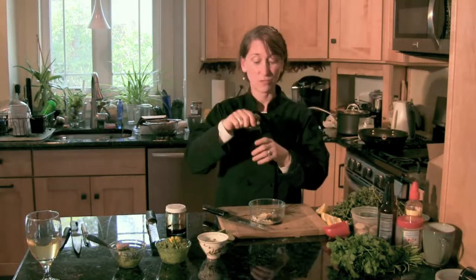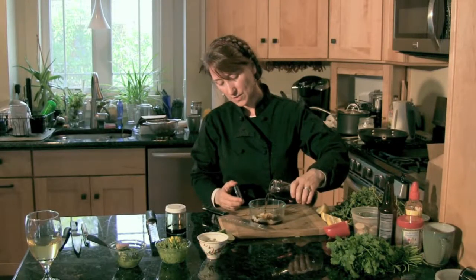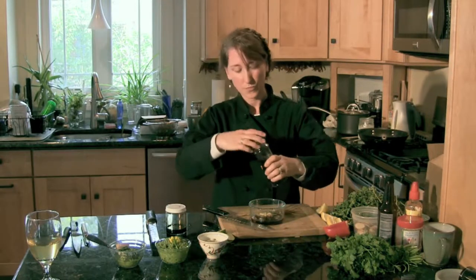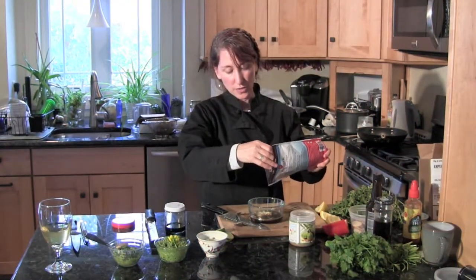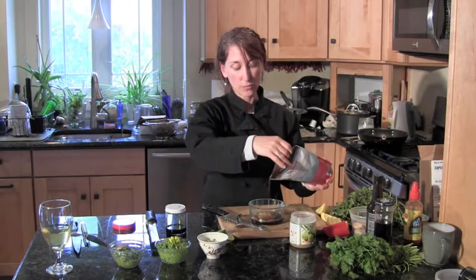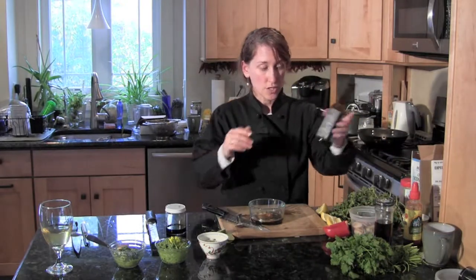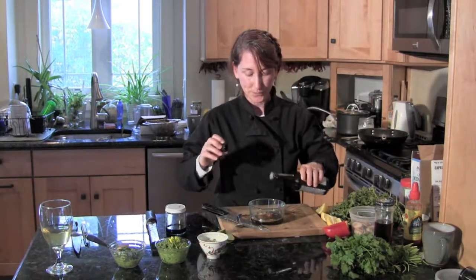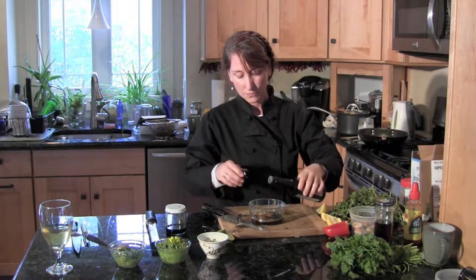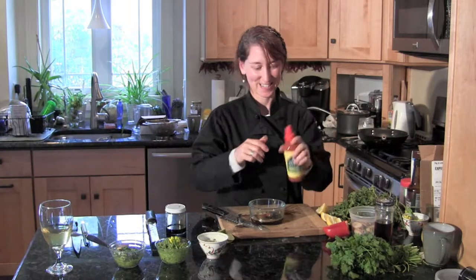I'm going to add some fish sauce — this is really what's going to give flavor to the dish — about a tablespoon. Then a little bit of coconut sugar. You can use brown sugar or palm sugar. Palm sugar would be traditional to this particular stir-fry because it is Thai influenced. Then I'm going to add a little toasted sesame oil, less than a teaspoon, and some hot sauce to give it a kick.